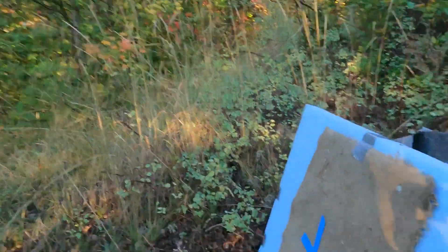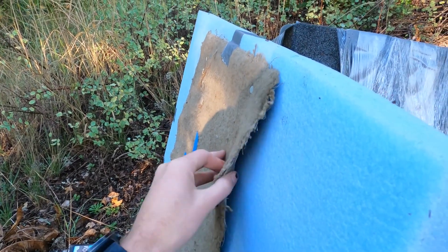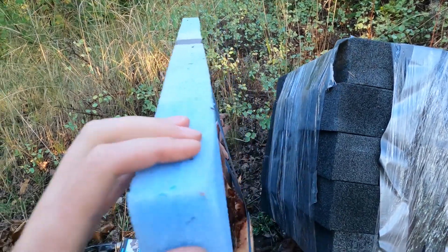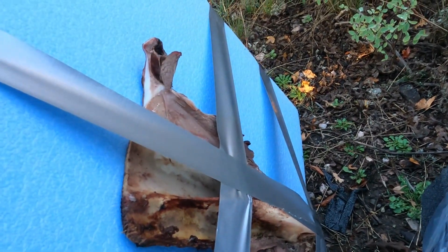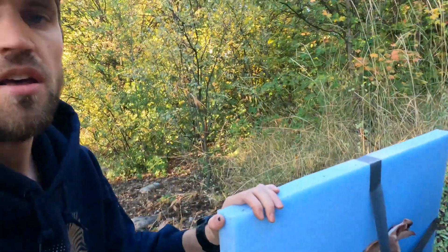I'm going to do a little broadhead test this morning. I have a piece of dirty, dirt-covered carpet to simulate a dirty hide, and a little piece of dense foam to simulate a bit of meat. I've got an elk shoulder blade and I'll try to hit right in the middle. I'll be shooting from the deck at 40 yards to simulate a 40-yard shot, with my normal heavy foam target behind it. We'll see how my broadhead performs.